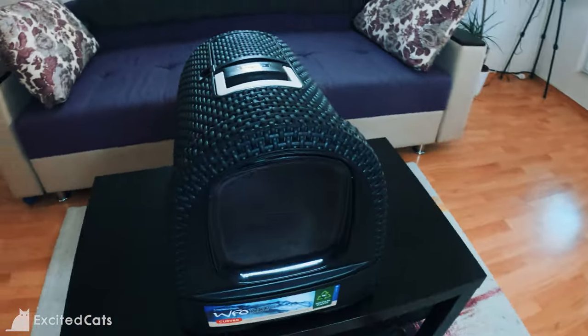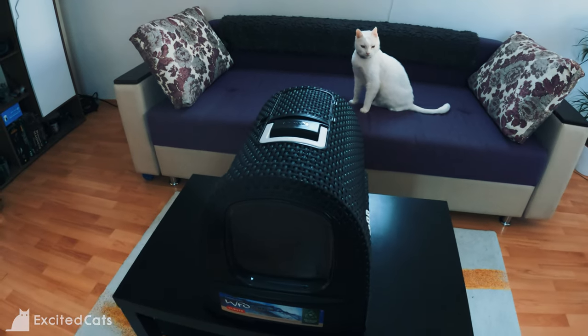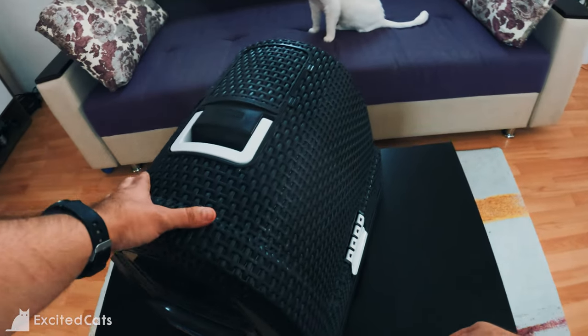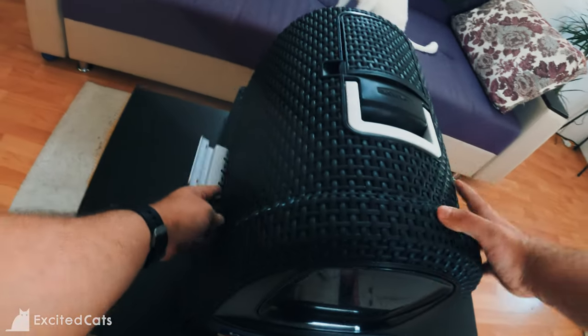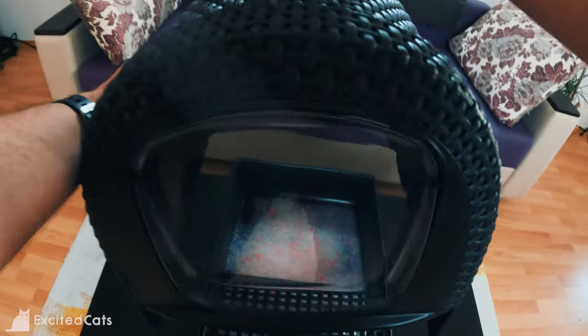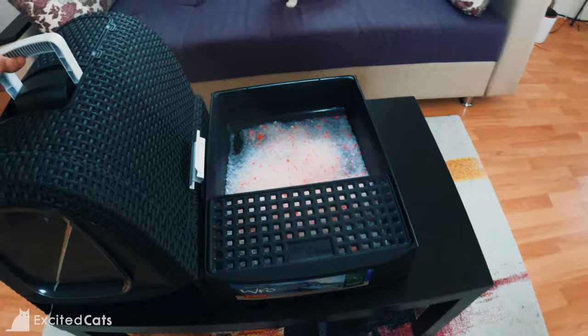You can easily carry it when it contains litter, so that's not a problem. It's got these clamps on the side which you can just snap off really easily, just like this, and then the whole hood comes off. This is what I've done to get Nala accustomed to it, because she wasn't really sure where to go.